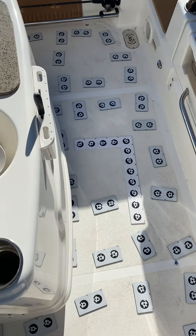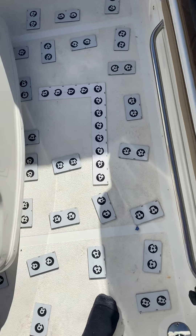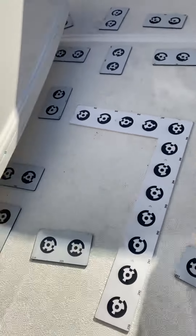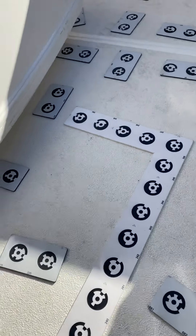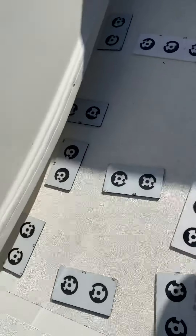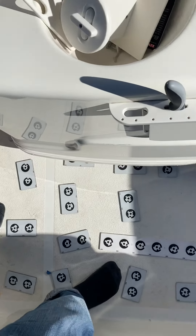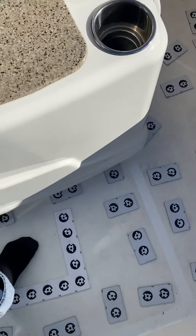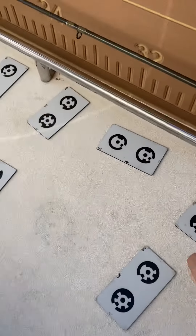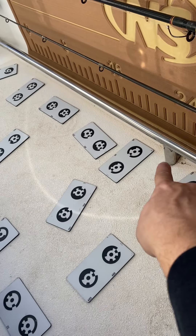On this Nautic Star 251 Hybrid, we started back here in the rear. We've done this boat previously — you guys did a really good job — but it tucks up in here like an inch or so underneath. We went from the center piece over to the starboard side, and the texture goes up underneath this rail a little bit right here. On the last time we had some revisions around these.